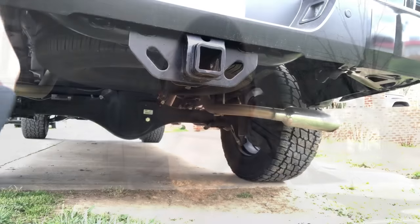Today we got a big mod for the Tundra — a big modification. Y'all ain't gonna believe this whenever you see it. You're gonna want to go out and just buy one immediately. Let me go over here and install this and show y'all what it is.